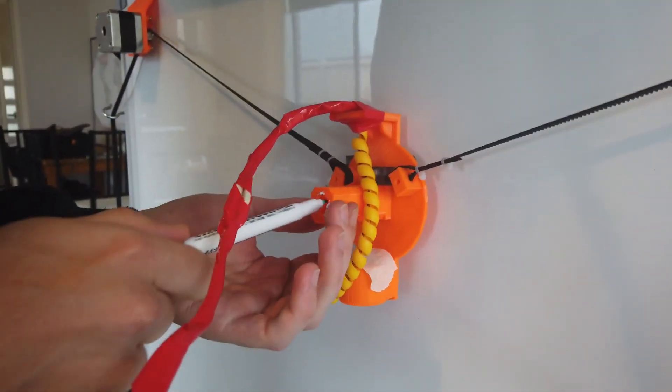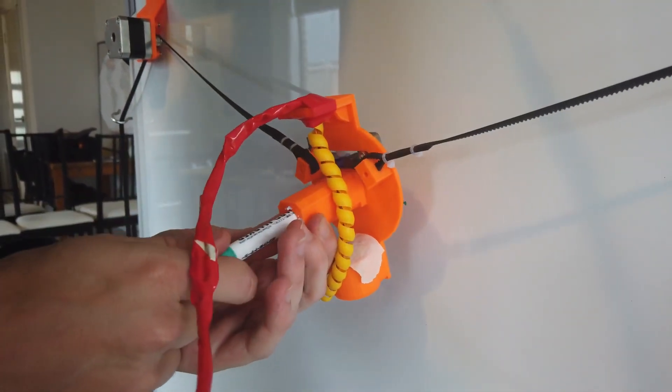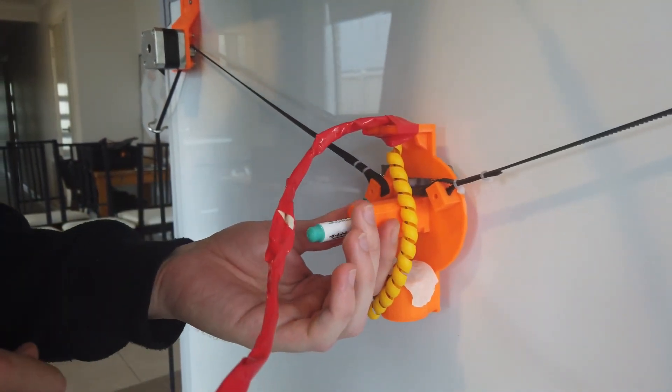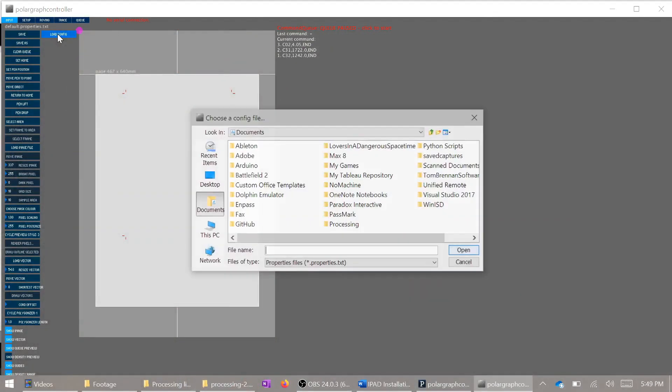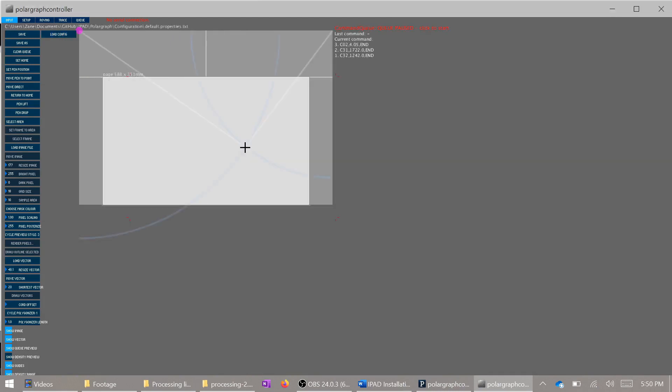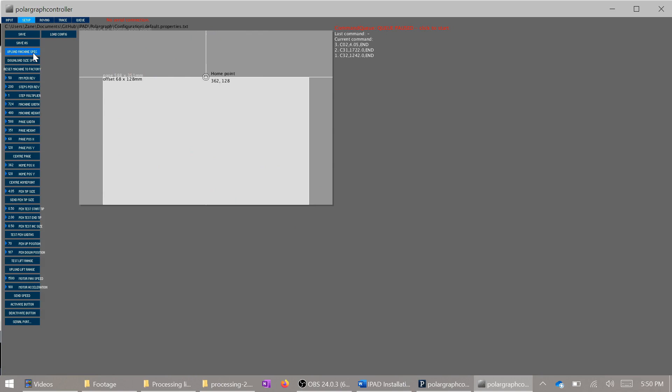Before you can begin printing, make sure you put in a texta. We're just using a whiteboard marker which slots in like so, and there are screws underneath the gondola that will hold it in place. You can also wrap the texta in some sticky tape for extra support. If you save the configuration, you can load it from any other machine as it's saved directly onto the Arduino — this is handy so you don't have to remeasure things in the future. If you're having any issues, just go through the setup and make sure all of these numbers are correct as shown. Don't forget to make sure your serial port is connected, because nothing will work if it's not.